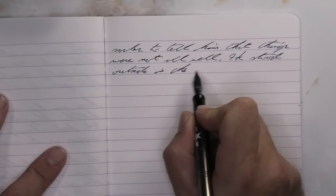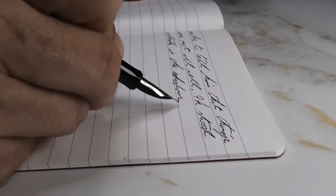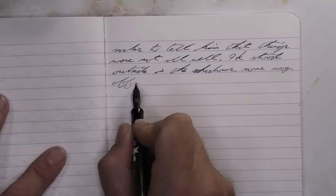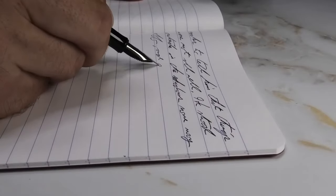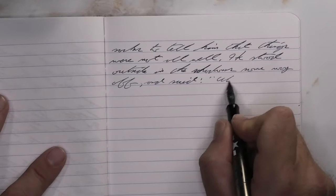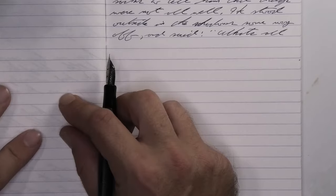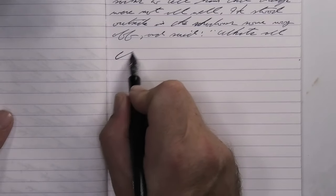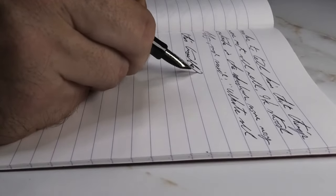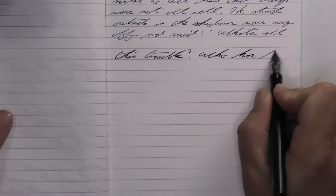Looking at the extra fine nib, it is a nice dark purple that has no feathering, no spread, and no shading. But the color we're getting here is very nice. The color is just not quite there from the extra fine for me — it's very nice, but just not quite there.